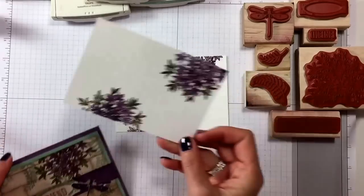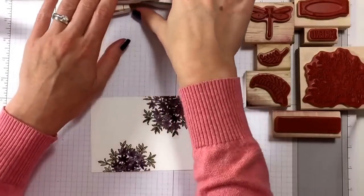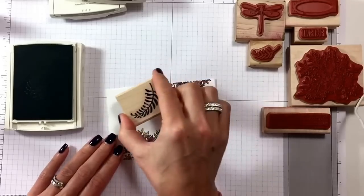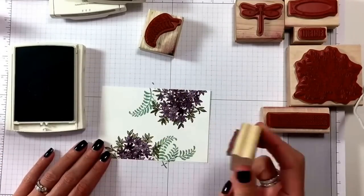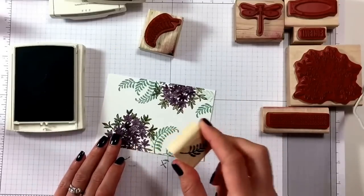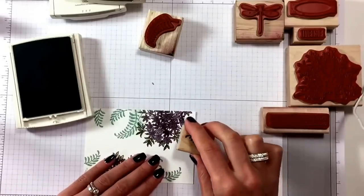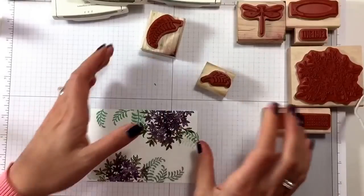We are embossing the front piece of the card — you can see it has raised edges. We do the stamping first and then the embossing. This piece is for the inside of the card, so that can go there. Now we're going to add some Mint Macaron ferns to the front before we emboss it, just adding some interest with second-generation stamping.